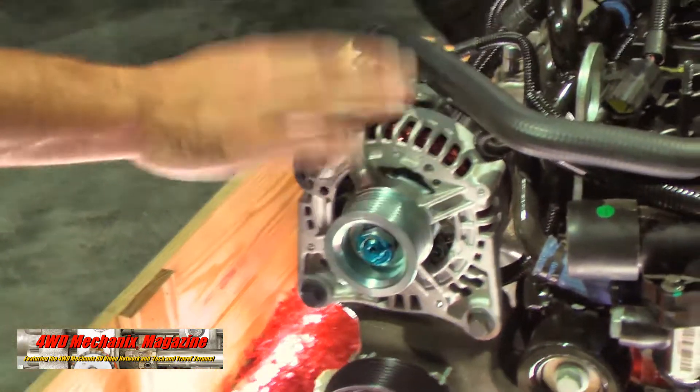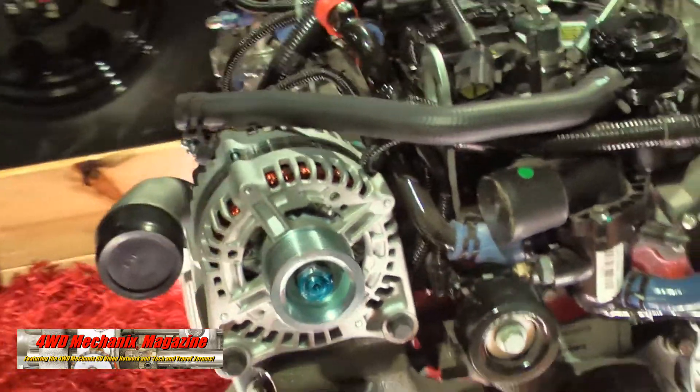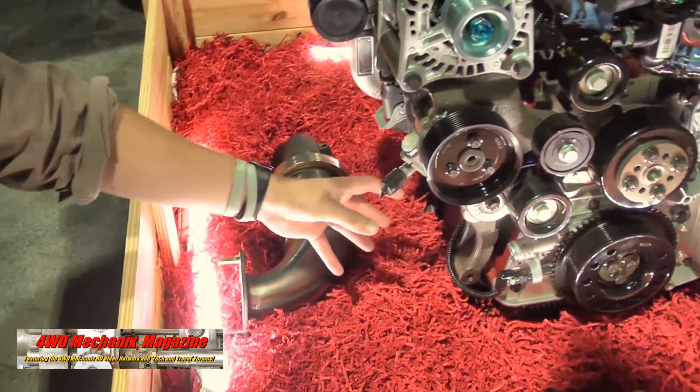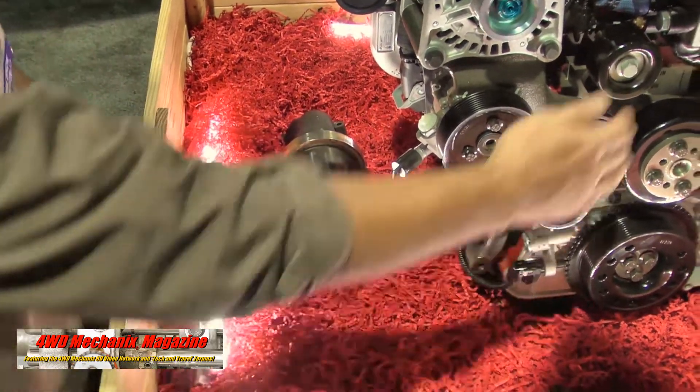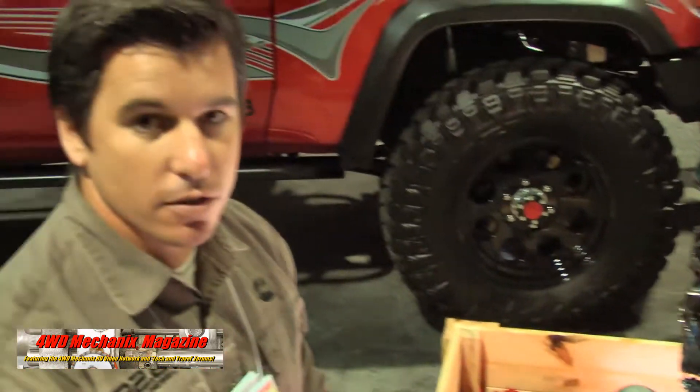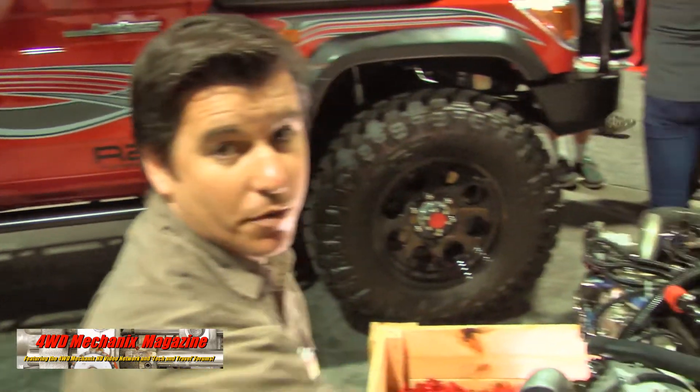One of the things that we felt was important was to show an entire front and accessory drive that comes with the engine — they're not add-on parts. So we have a 120-amp alternator, a ZF power steering pump, a blank for an air conditioner compressor, and a vacuum pump. For those of you doing gas-to-diesel swaps, you don't have to do a full hydro boost conversion. You can run your HVAC that runs off vacuum right off of this cam-driven vacuum pump.